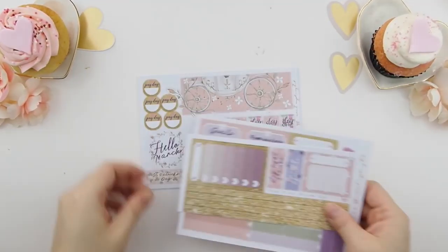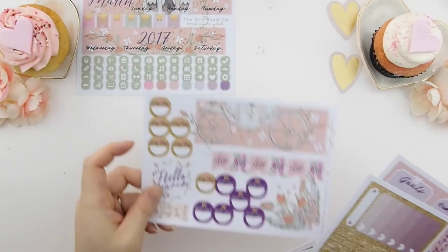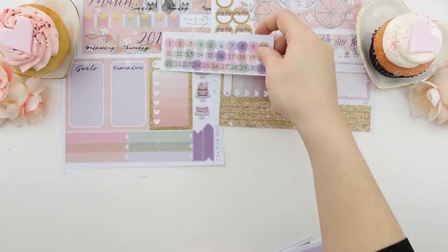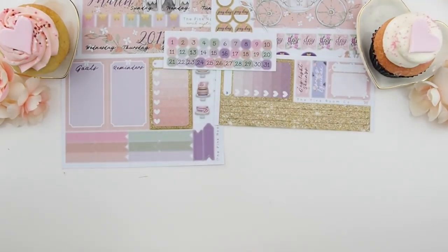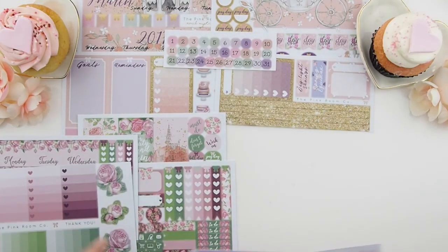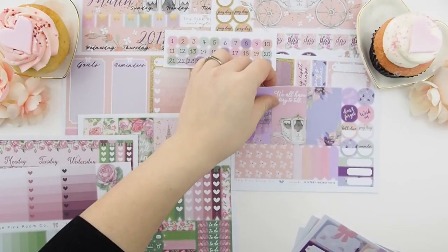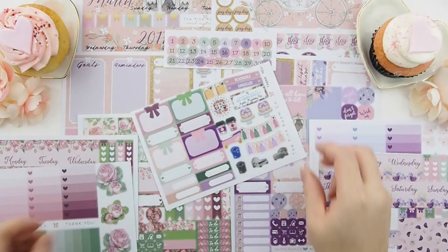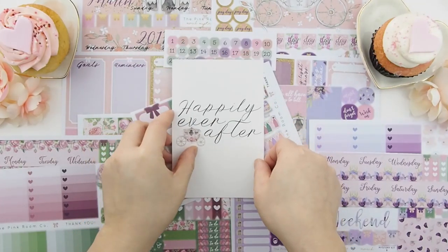And that's it, my pinkies! I hope you enjoyed this unboxing video of the March Mystery Kits. I had so much fun creating it because it's just so girly. If you do like this video, please give it a thumbs up. Once again, it will be listed tomorrow — not sure around what time, maybe noon. Happy Valentine's and happy planning! See you in my next video. Bye!